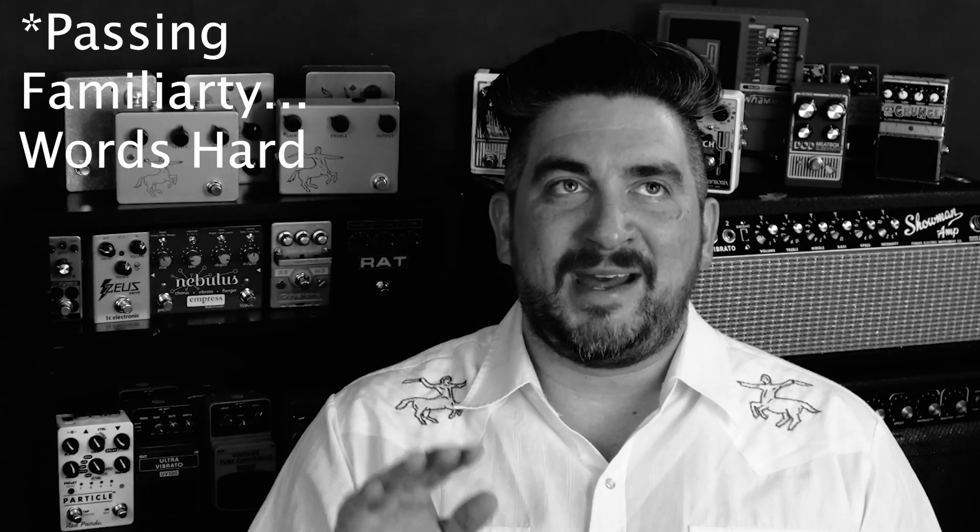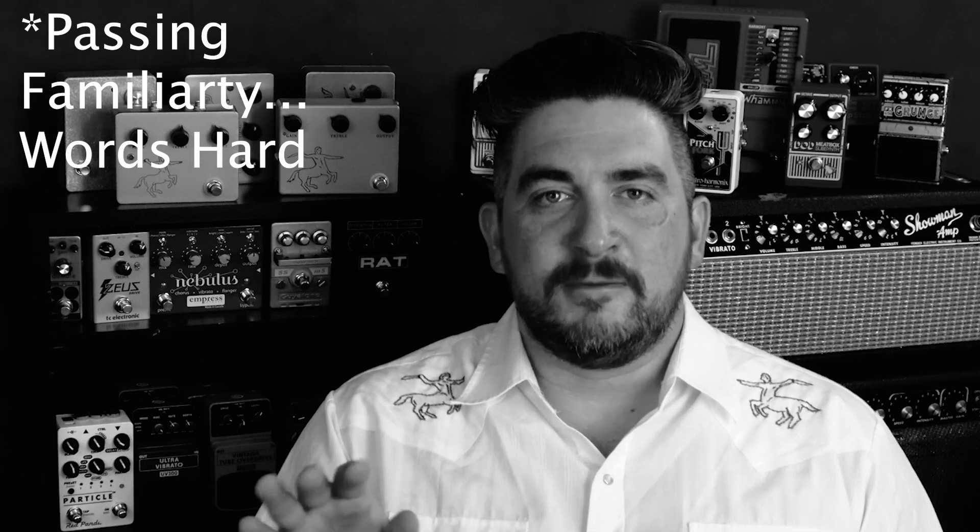I'm telling you this because if you, or perhaps a friend with a soldering kit, only has a passing familiarity with soldering, you're probably better at soldering than I am. And I did it right on my first try.